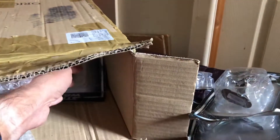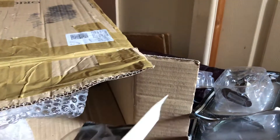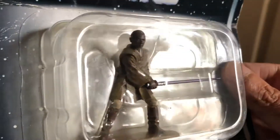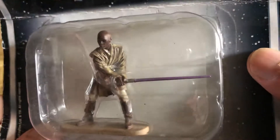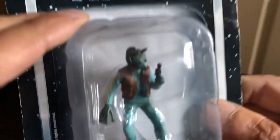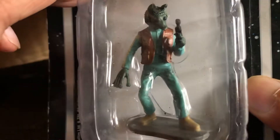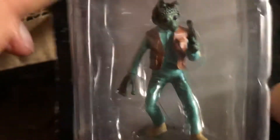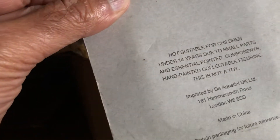Looks like his weapon, the Gaffi stick, will need straightening a little bit — that's a cool figure. Definitely needed the Sand People. Next we got Mace Windu swinging his lightsaber. Don't have this one — it's got the purple saber. Oh, this is what I wanted: Greedo. Very nice figure this. Look at the hands. What year is this? Should be 2005.